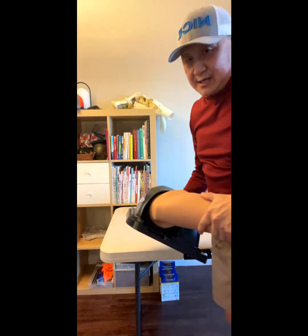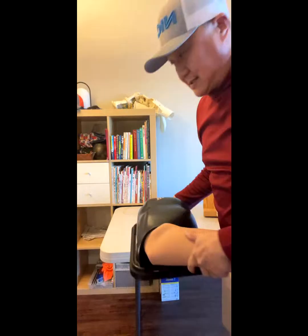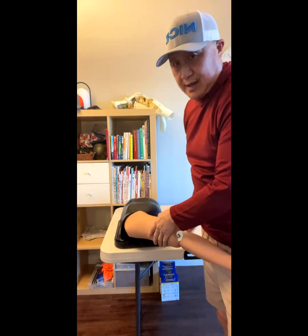It has skin on it so you cannot see what's going on inside, but it's dislocated — anterior.